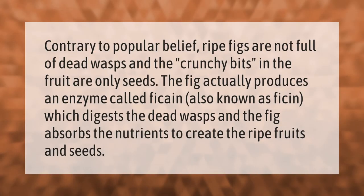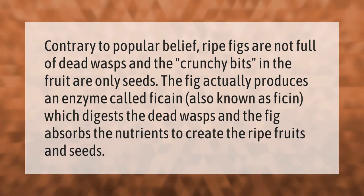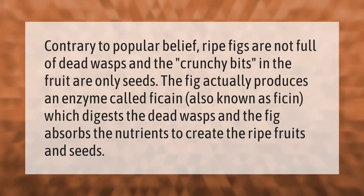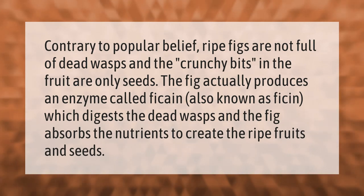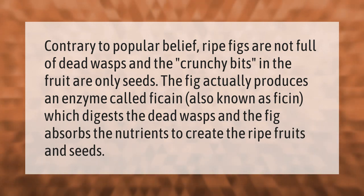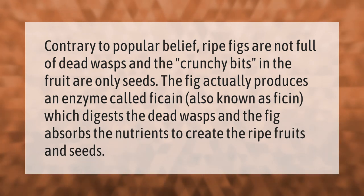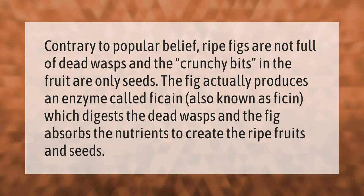Contrary to popular belief, ripe figs are not full of dead wasps, and the crunchy bits in the fruit are only seeds. The fig actually produces an enzyme called ficin, which digests the dead wasps, and the plant absorbs the nutrients to create the ripe fruits and seeds.